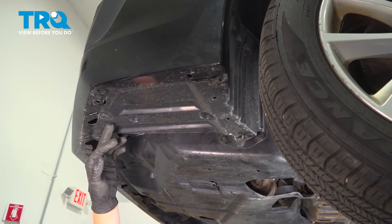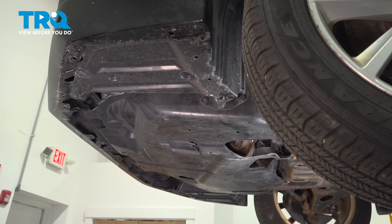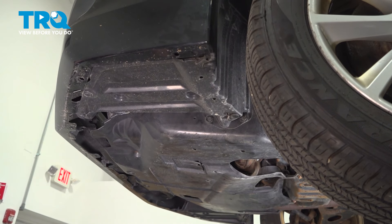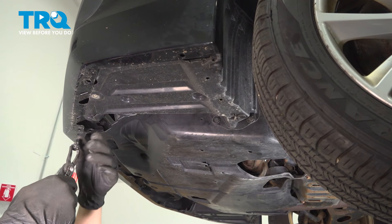Go ahead and remove the clips that are attaching the under splash shield to the front bumper. There's usually two here, one up here. We're going to start with these two because they're the first two we have.